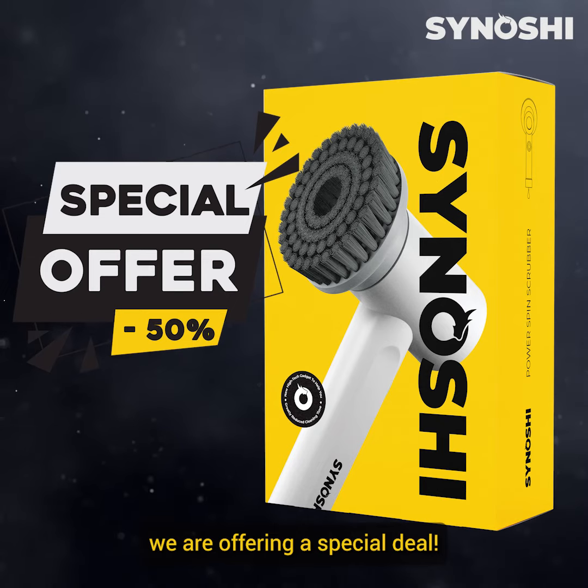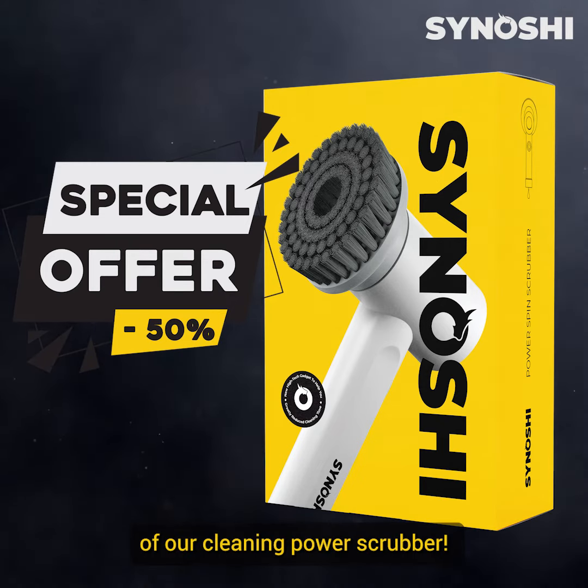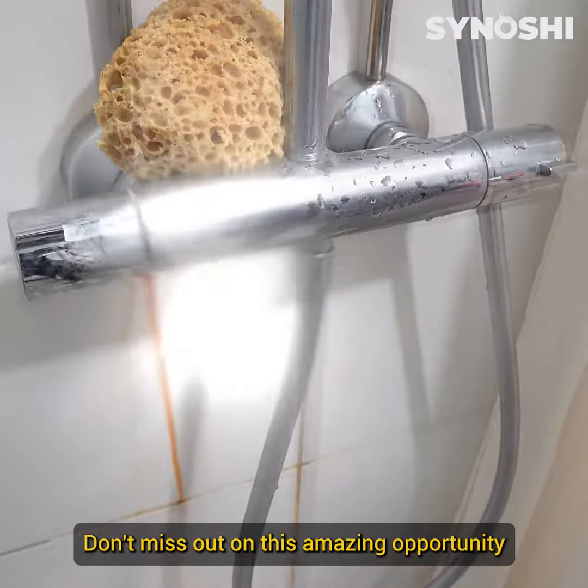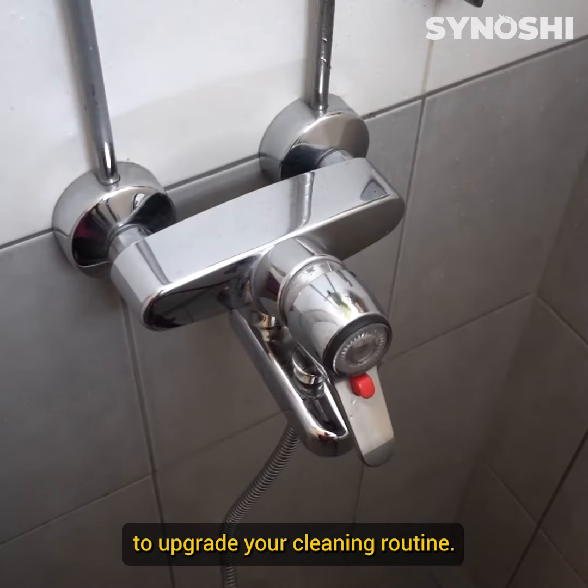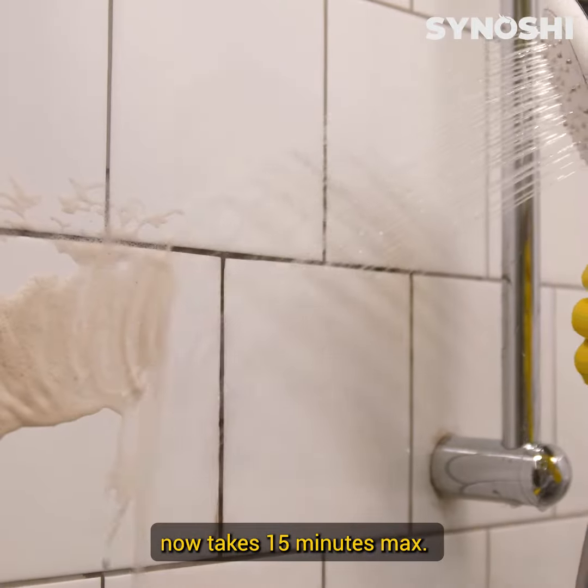For a limited time, we are offering a special deal — get 50% off your purchase of our cleaning power scrubber. Don't miss out on this amazing opportunity to upgrade your cleaning routine. The same cleaning routine that would take an hour now takes 15 minutes max.